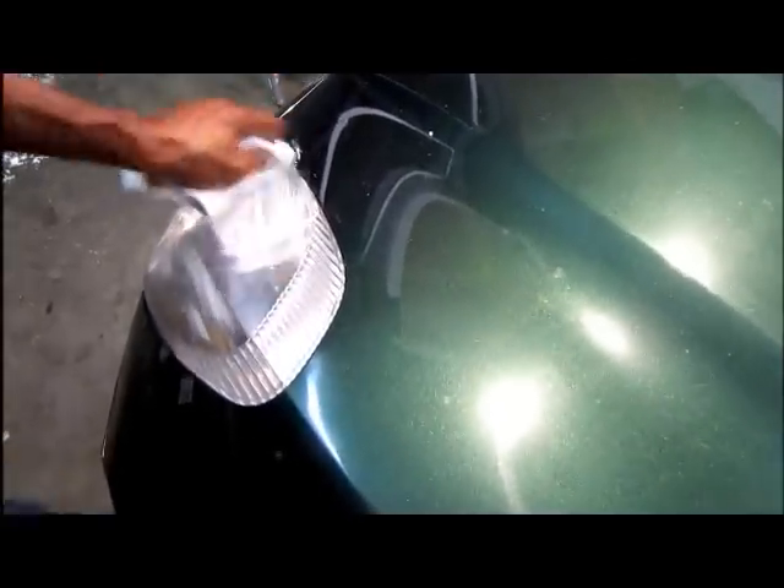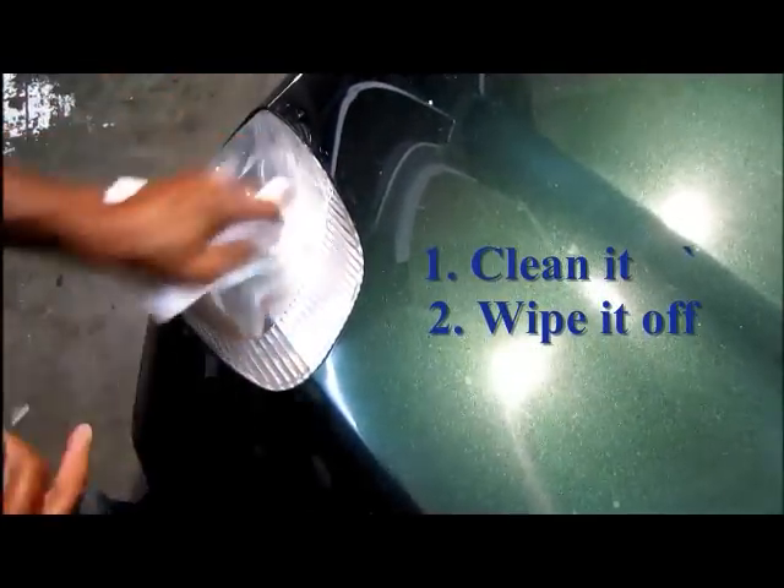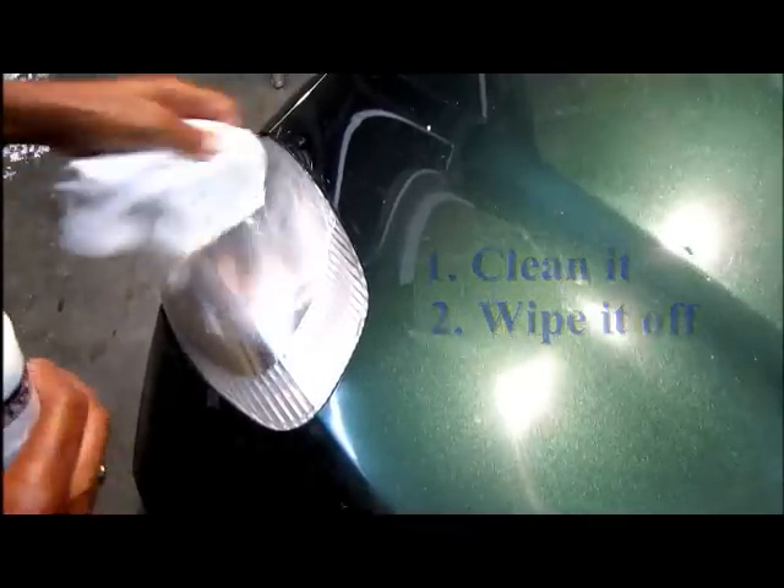It removes the oxidation chemically. All you do is clean it and wipe it off. I'm going to leave a contrast here between where it's done and where it's not, so that you can really see the difference.